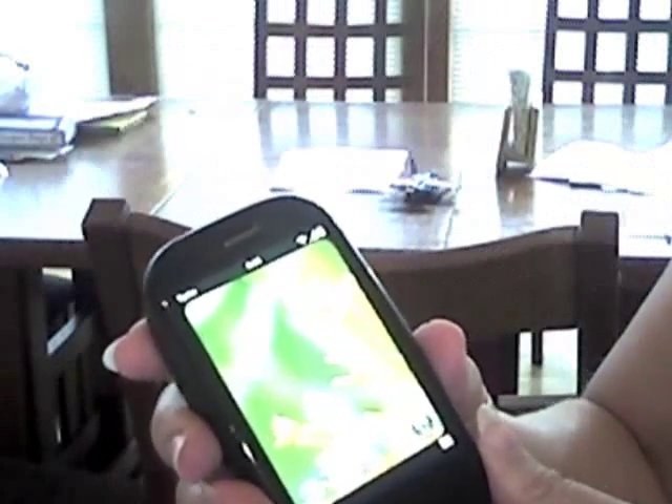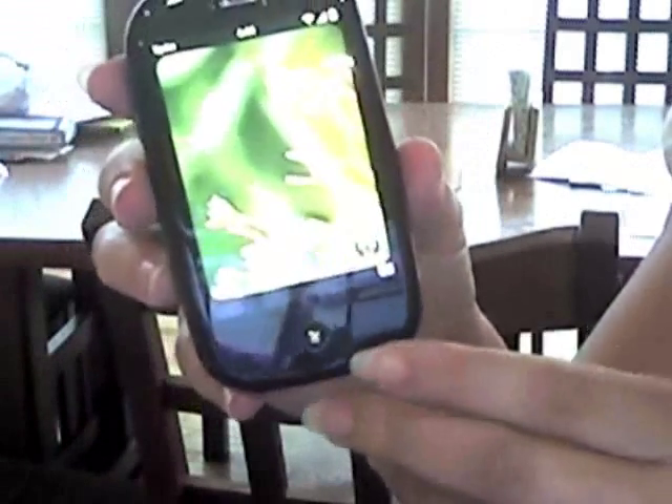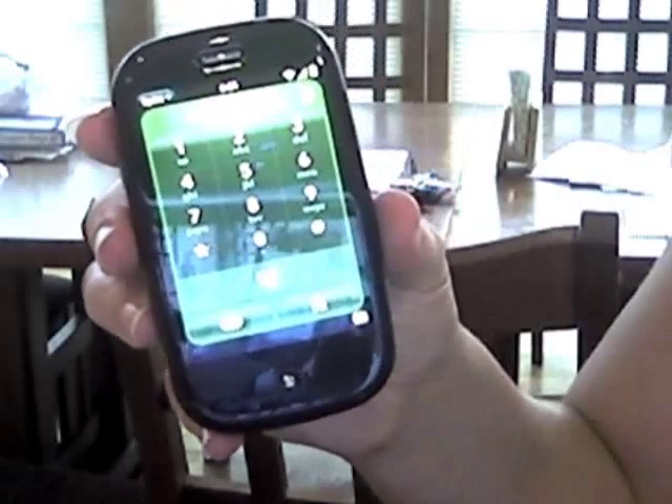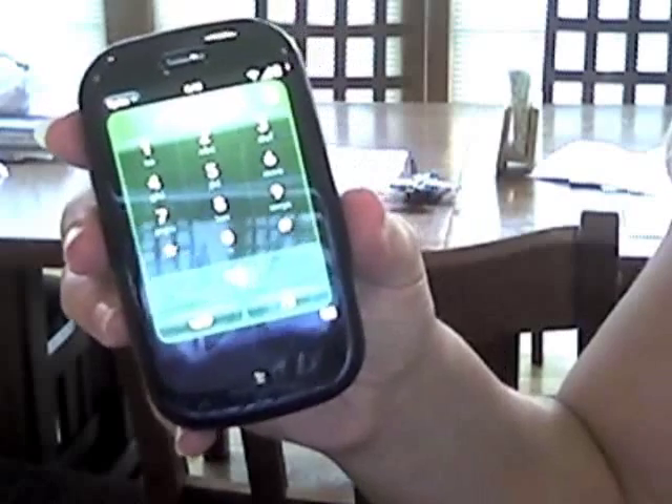So for example, if I want to make a phone call, there is the phone button right here. I push it, and there is my phone — it comes up, and I can make a phone call.